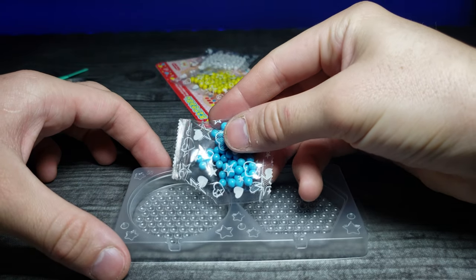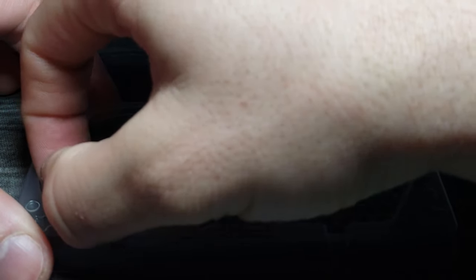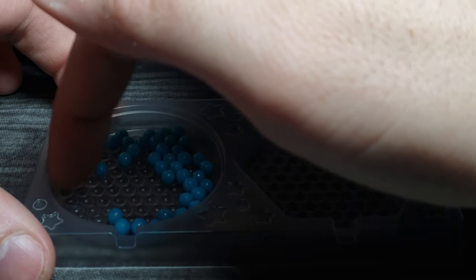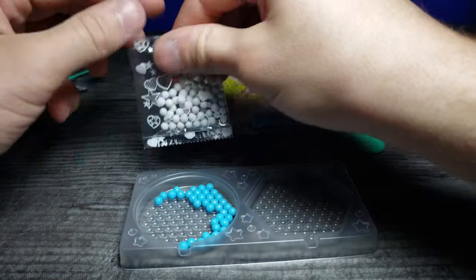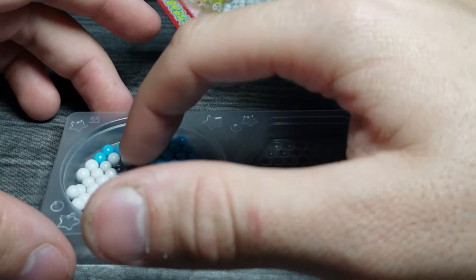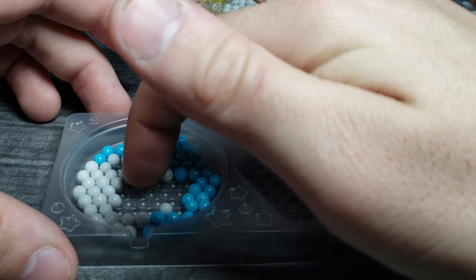Let's go ahead and pour some of these in here. We don't want to do too many because we want to get some sort of design. I'm probably not going to be able to create the most intricate design, but we can try to get at least some separation — maybe some halvesies. They kind of jump around quite a bit, so it's kind of hard to maneuver. We'd have to have tweezers or something. Maybe this is like some kind of little clouds or something. We can throw some of these white ones in there too.